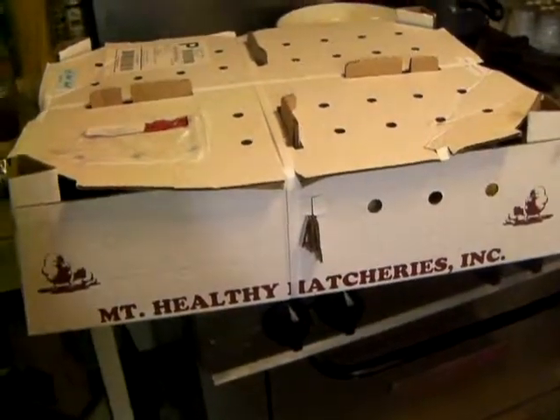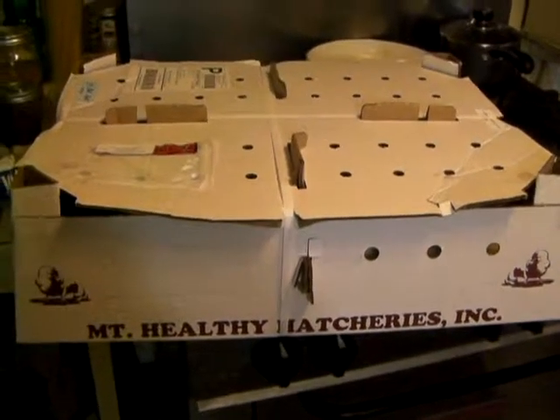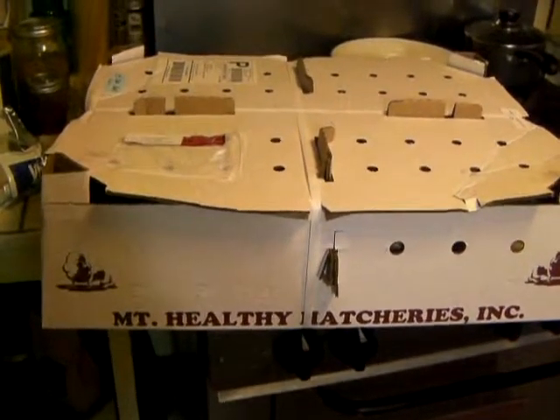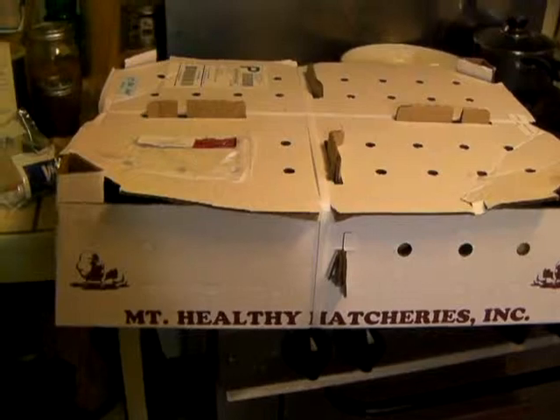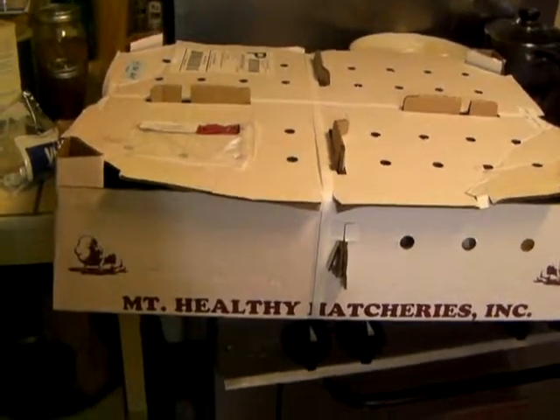Ok, here we go. This is October 31st and we just got our chicks in from Mount Healthy Hatcheries. We paid $1.88 for 50 of the Cornish Rock Cross chicks. They threw in a bonus of 25 Black Alsterlorf males, and I got the Cornish Rock straight run.